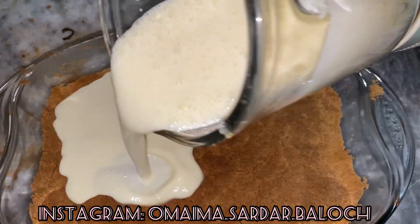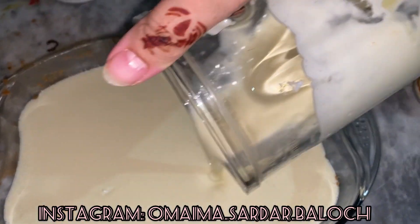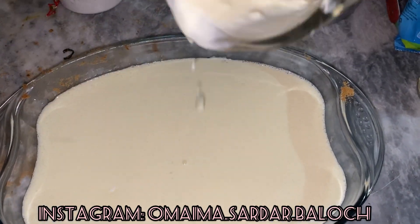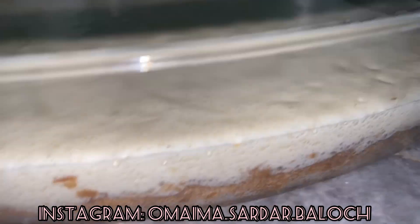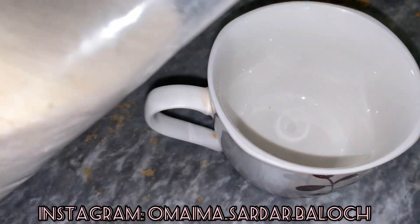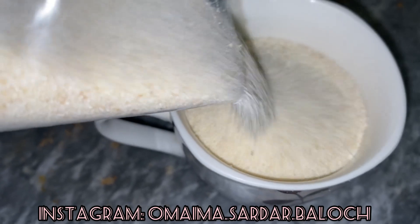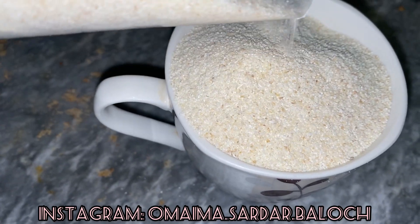Then we will take it from the oven. We will put it in a proper even layer on all sides so no side is visible. Two layers are now ready. Moving forward to the third one, we will take a full cup of suji — uncooked or unboiled. This is suji; we will take a full cup.